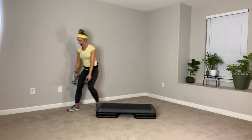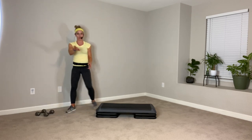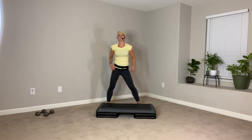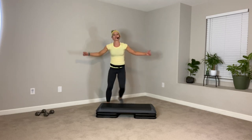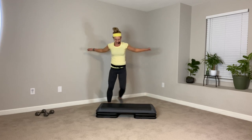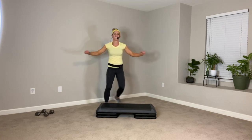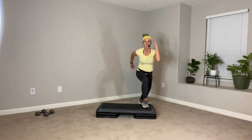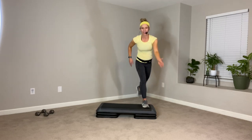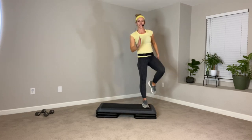Nice job. Go ahead and set those weights down off to the side — make sure they're all the way to the side so you won't trip on them. Roll those shoulders down your back. Let's start with the easy step tap — swing the arms out and in, out and in. Open, close. Get some blood through those shoulders, you just worked a lot. Little crisscross. Step over to the right of your step — I'm going to have you lift up your knee and lower it down. So you're kind of doing a curtsy off the corner of that step.